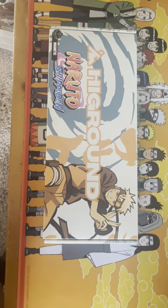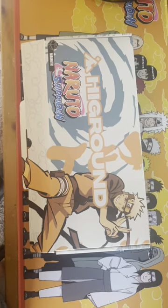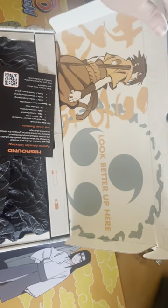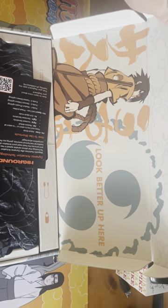Today we are going to be unboxing the Naruto Shippuden High Ground Keyboard. This is the $165 performance option, and as we open this we can see we are met with Sasuke on the inside that says 'look better up here' with his curse mark given to him by Orochimaru.